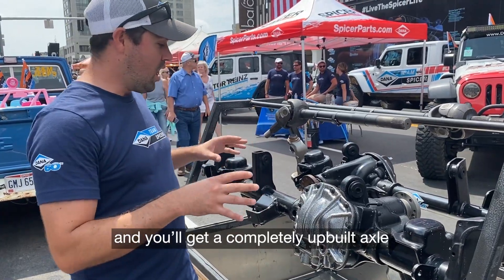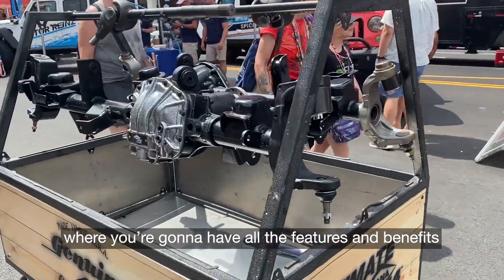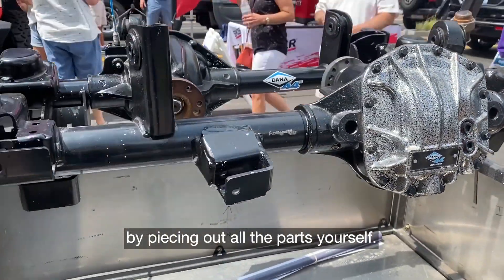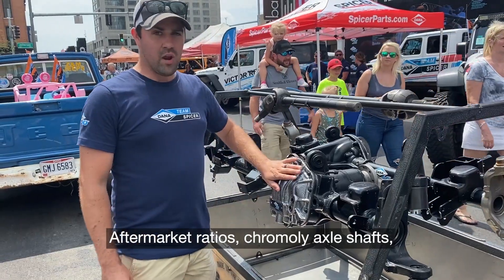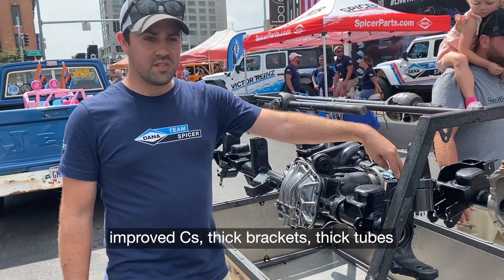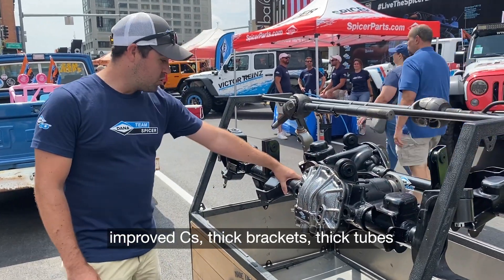And you'll get a completely up-built axle where you're going to have all of the features, benefits, and bells and whistles that you would get by piecing out all the parts yourself: aftermarket ratios, pro-moly axle shafts, improved sleeves, thick brackets, thick tubes.